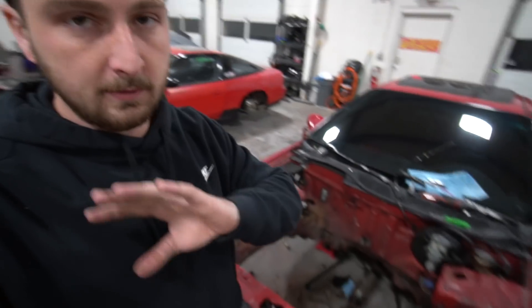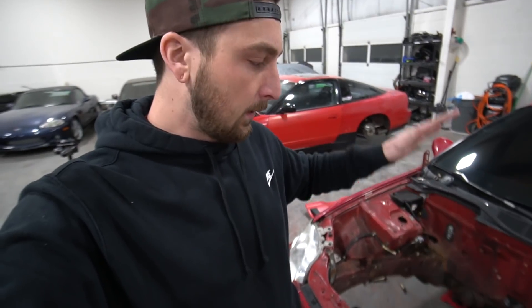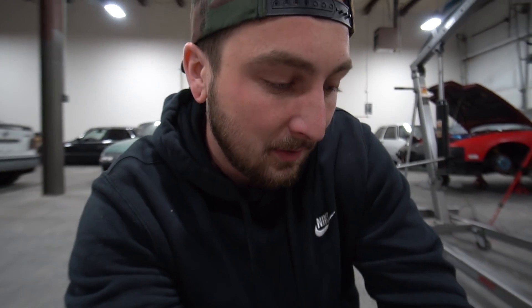Before we even try to worry about cutting a hole in the firewall, we're going to figure out what we're going to do for a subframe — that's the first big hurdle. The front-wheel-drive subframe is not going to work at all, not even close. But I'm hoping we can just lop the ends off of this thing and have a good foundation to then build off of for our new subframe that will hold our KA24. Let's take this greasy thing apart and chop it in half.